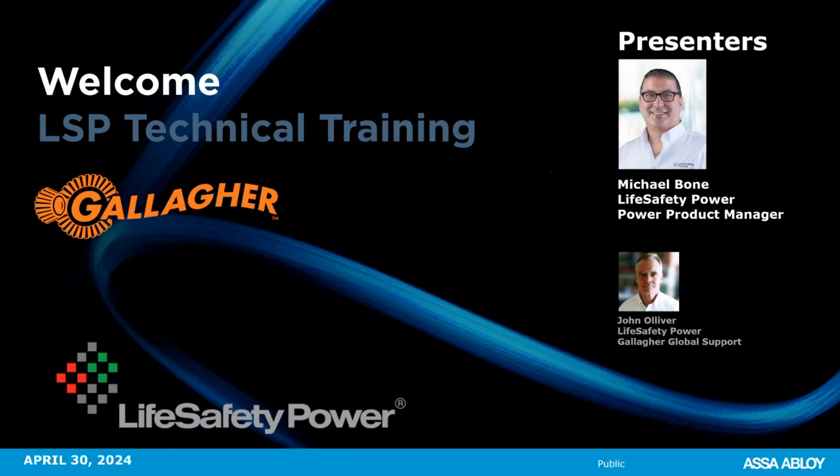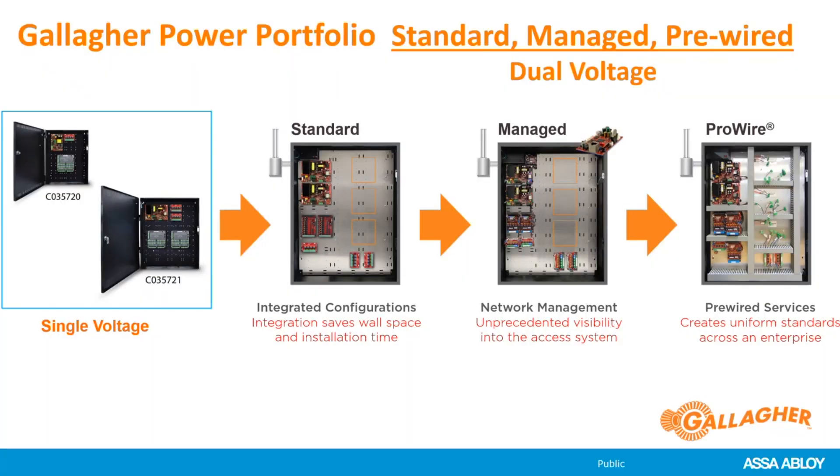Thank you, Michelle. This is John Oliver. I'm going to start out with a couple of slides, and then Mike's going to take over. Over the last year and a half, we have created a series of dual-voltage systems from 8, 16, and 24 doors that are much more integrated than the single-voltage systems you may have been familiar with in the past. We've got our standard product in the Gallagher price list, which is dual-voltage configurations on a backplate, in a managed format, and then we also have our ProWire series, which is wiring out to the 6000 controller.